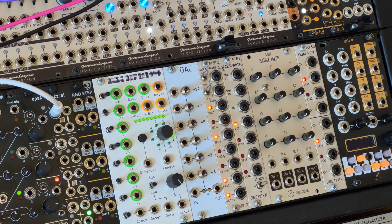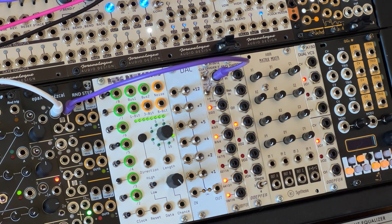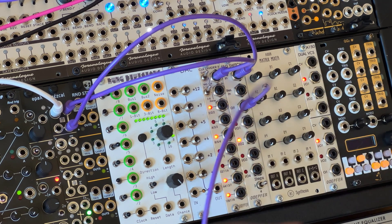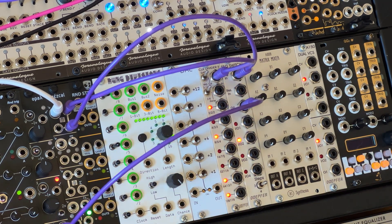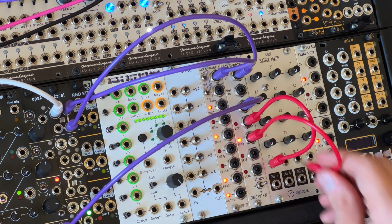I've got a clock coming in from PAMS, which I'm sending to a mult and then to a couple of places. I'm using a Doepfer A160-2 clock divider to control a few things in the patch. The heart of it is the Doepfer A151 sequential switch and the AI008 matrix mixer. I'm also going to use a Doepfer A150, which is a simple voltage-controlled two-channel switch. The clock goes to both the sequential switch and the clock divider. The input of the sequential switch comes from the offset voltage generator — the Nakia Circuits Opal — sending in approximately four volts. The four outputs of the switch then go into inputs one to four of the mixer.